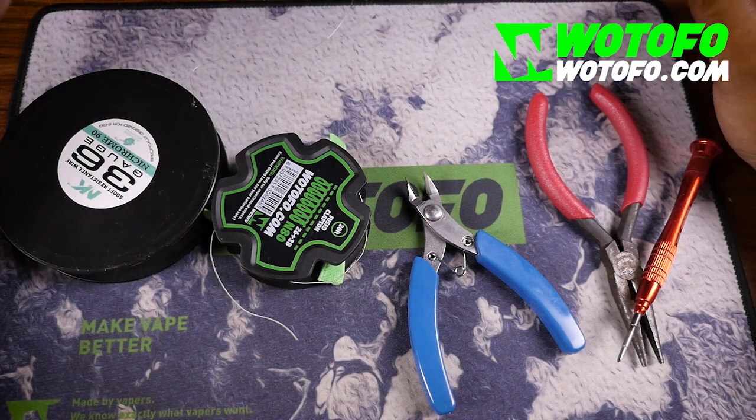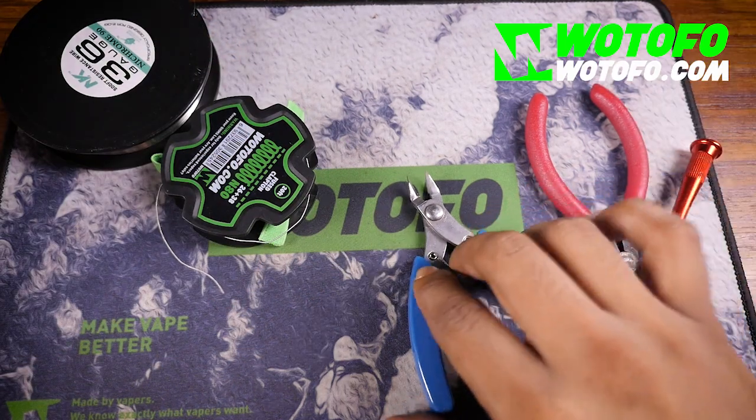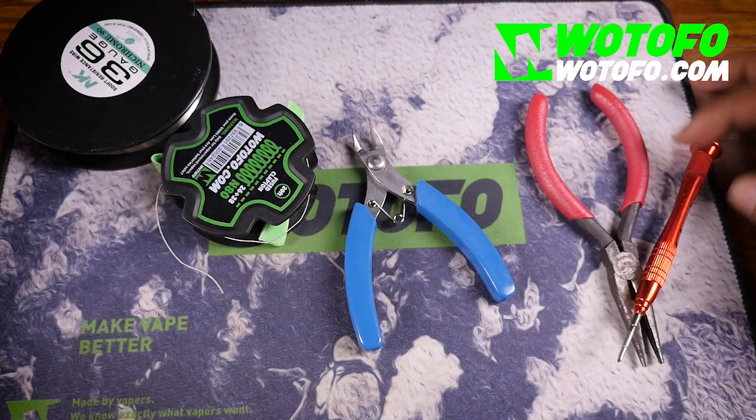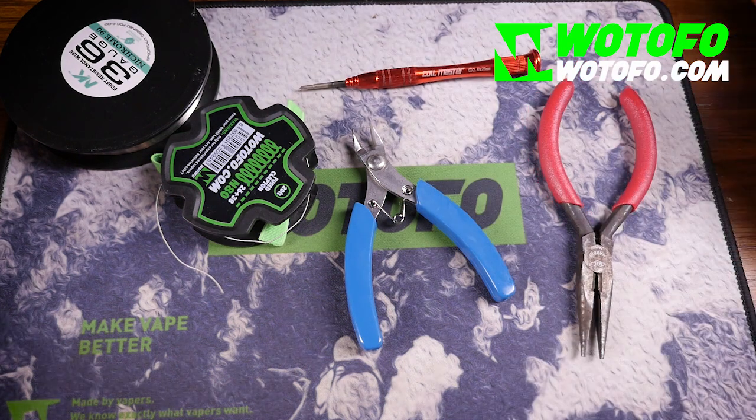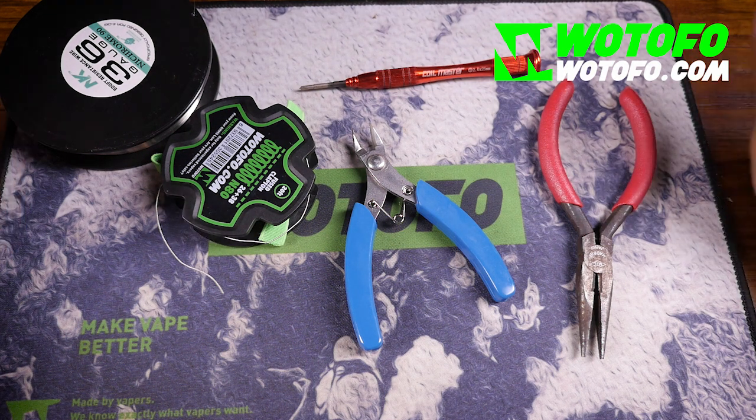For this build you're going to want to use 36 gauge, some clapton wires, a good pair of wire cutters, a screwdriver, and pliers. This is going to be a manual build — no drill and no other tools, just these.